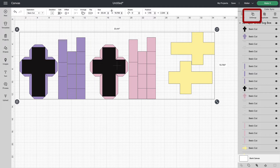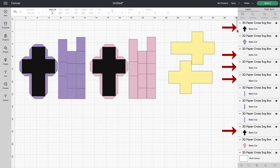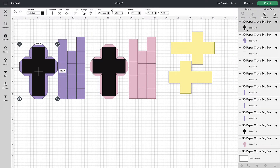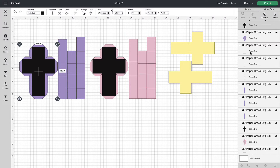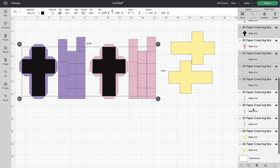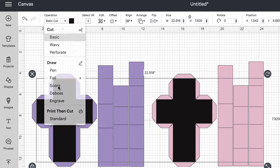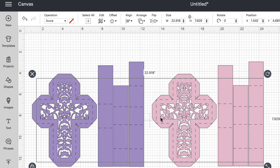Once the file is on your screen we're going to ungroup it. Scroll over to the layers panel and select ungroup. The next step is to change all of the score lines. In my files the score lines are always black, so we're going to find all of the black files and hold the Command key on a Mac or Control key on a PC and highlight each of the black lines in the layers panel. Once we have them all selected we're going to go up to the top menu bar under Operation, select the drop-down menu, and choose Score. You can see that it turned all of those black lines into dashed lines, which is exactly what we wanted.